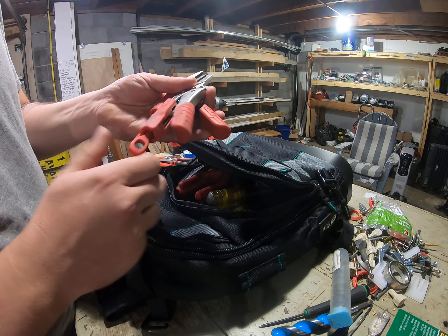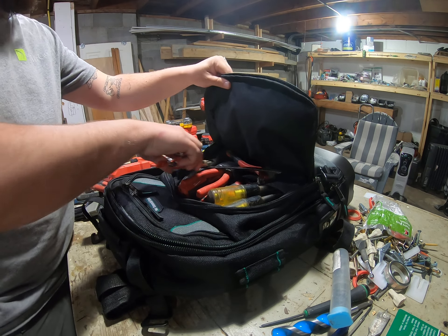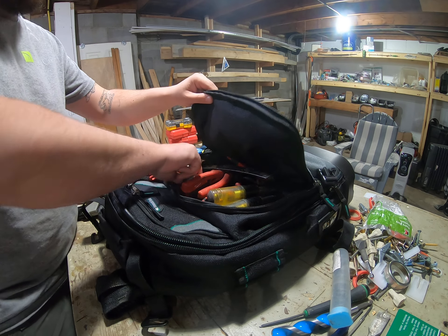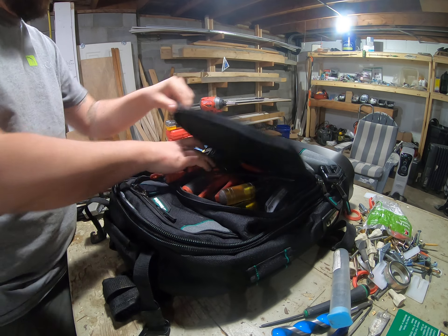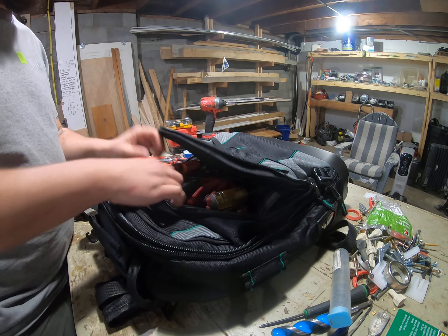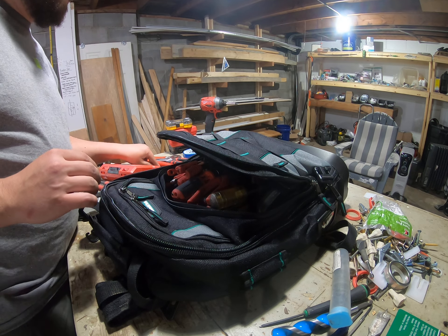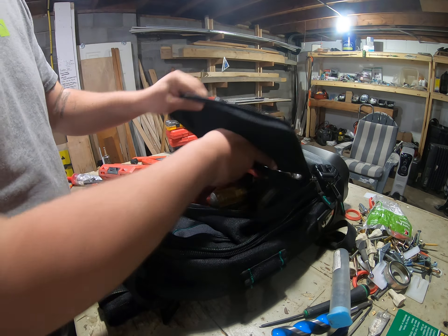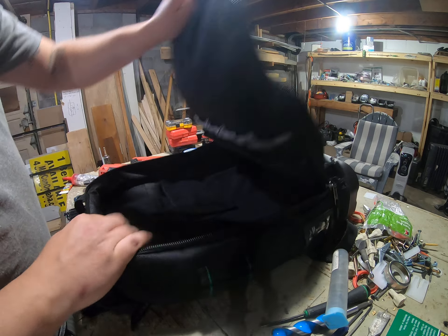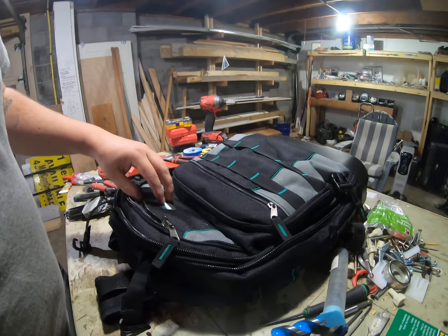We use these to crimp water lines that won't shut off. Five-way trench.